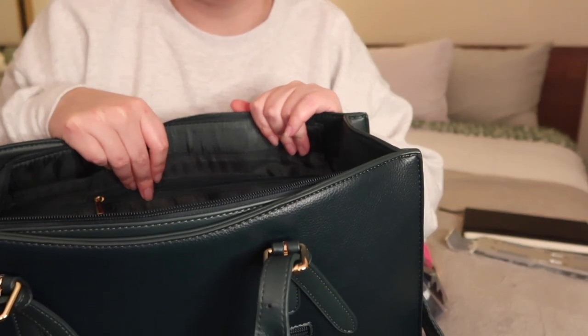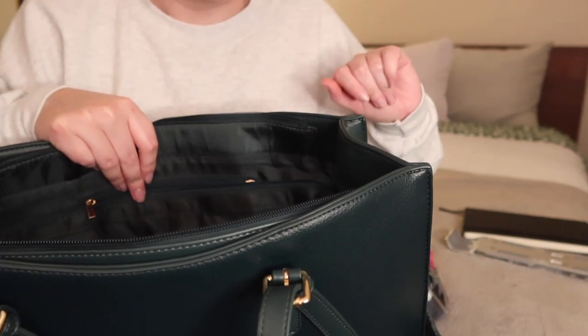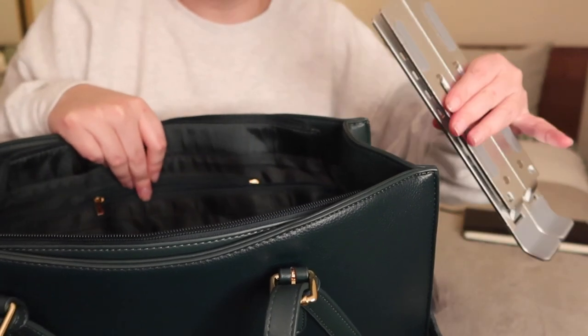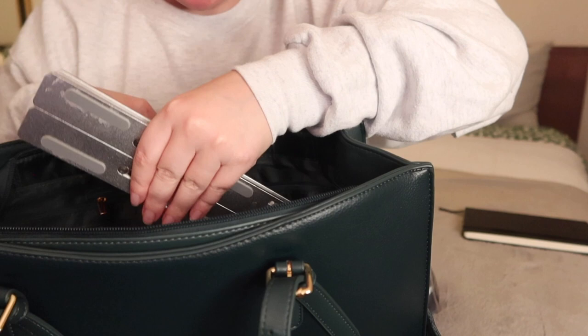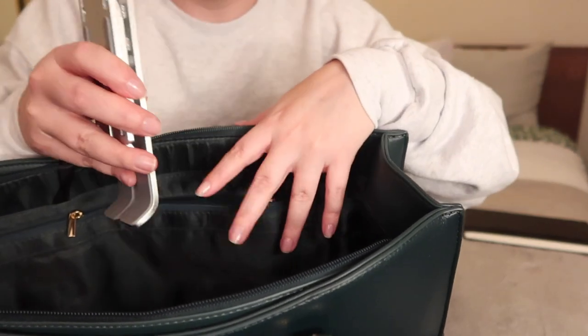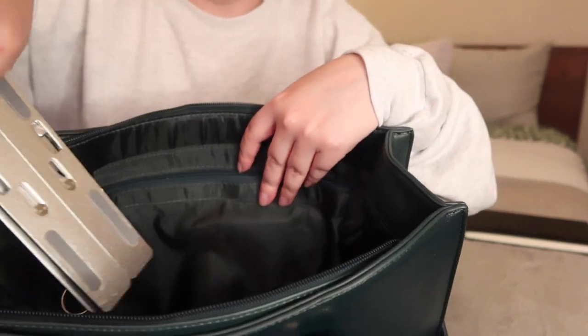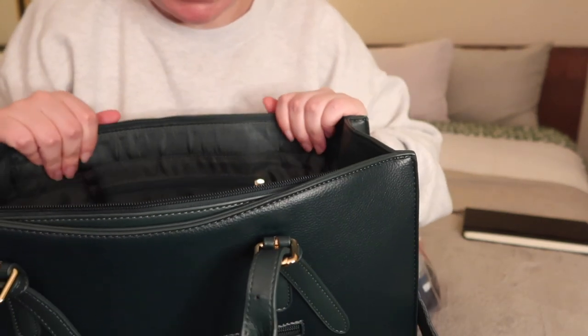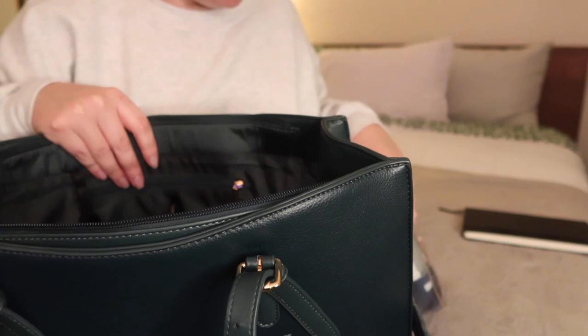I do want an electronics organizer - we'll see how that goes. I'm going to take the stand and also place it in the middle here, just keep that in there. I might move it around, but it's there for now.